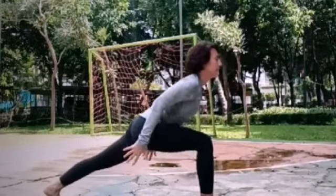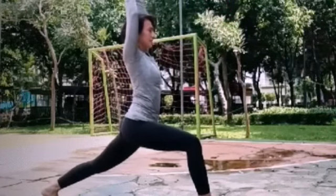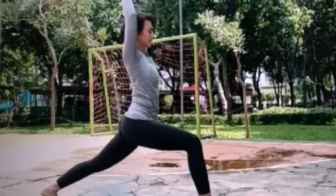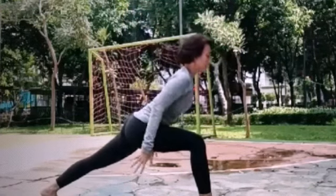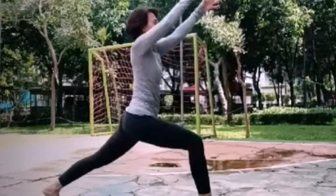Inhale here, exhale bring your body up, high lunges. Keep square, suck your belly in. Inhale bring your chest to your knee. Exhale, high lunges.